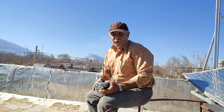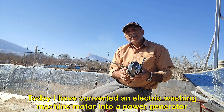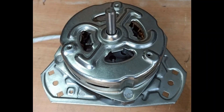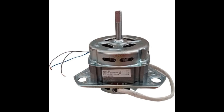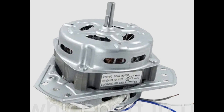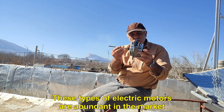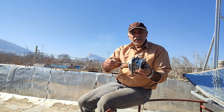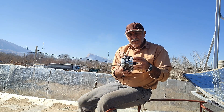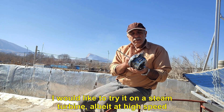Hello to all of you. Today I have converted an electric washing machine motor into a power generator. These types of electric motors are abundant in the market. I have prepared this generator with permanent magnets. I would like to try it on a steam turbine, albeit at high speed.